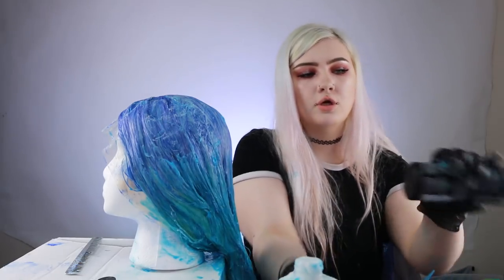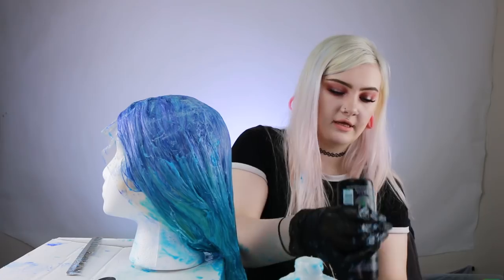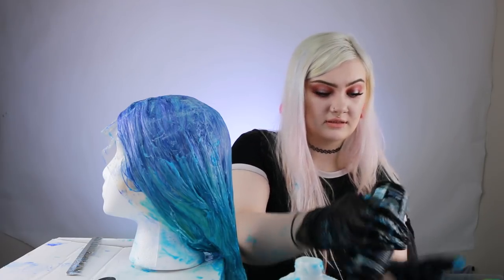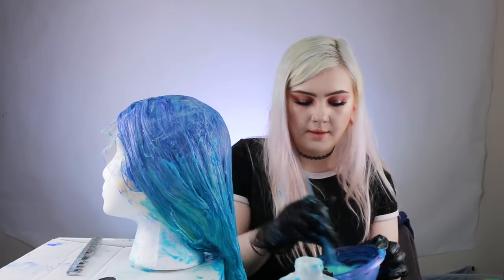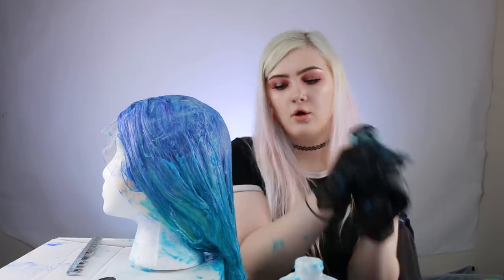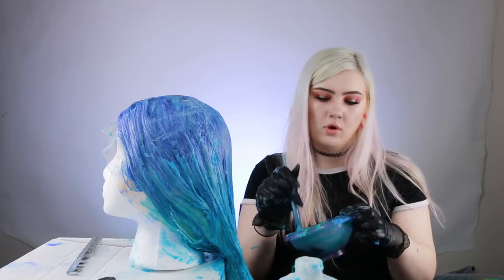I know that Arctic Fox and most brands sell a diluter, but personally I like to use conditioner — I went through one and a half bottles on this part alone, so I'd go through so many bottles of diluter. If you're not using that much of it, by all means use the diluter because it'll probably be more even. It's a really pretty color but I'm going to make it a little bit darker. This green isn't quite as dark as the blue was. The more you go down, the less hair there is, so you don't have to make quite as big a batch.